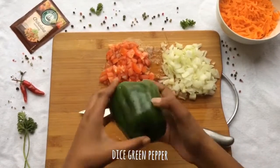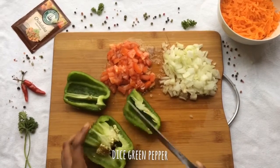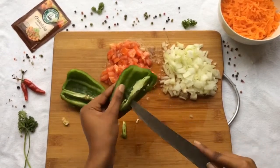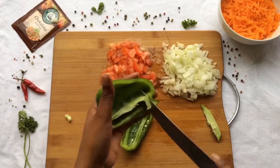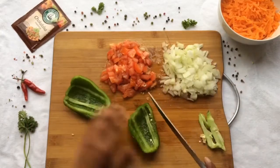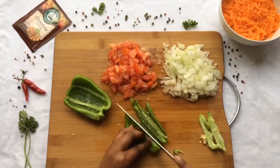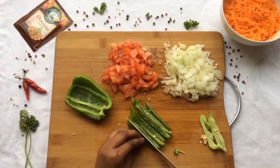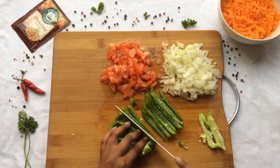Now that is the green pepper. You can use a green, red, or yellow pepper — or all of them — for this recipe, just for a bit of color. Be very careful when you're using a knife, guys. It's very easy to chop a finger off — you don't want that.